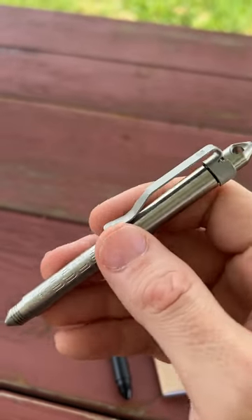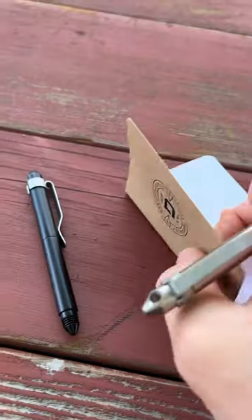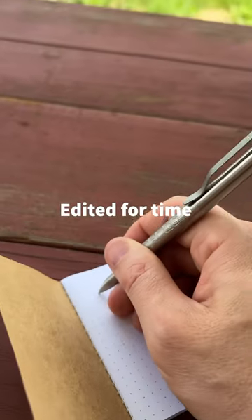Even though the body here is made of grade two titanium, the pocket clip is still made of stainless steel. It comes with the Dango notebook here and inside is a Schmidt 4889M black refill.